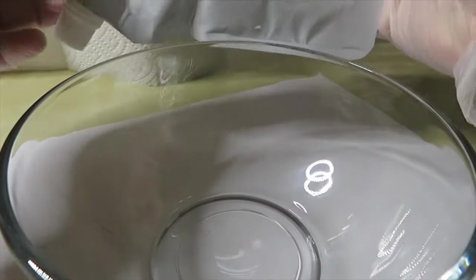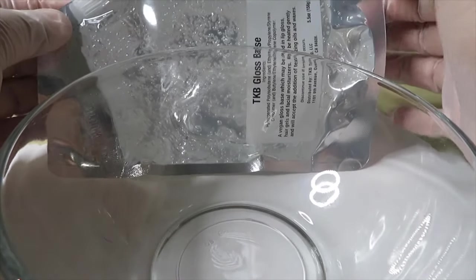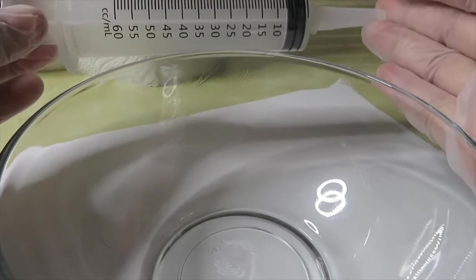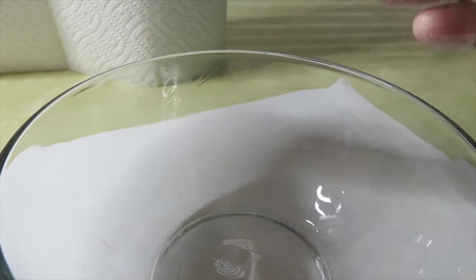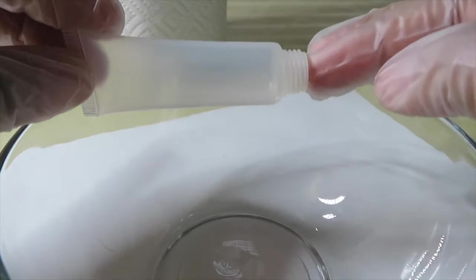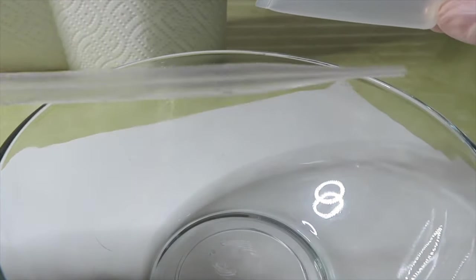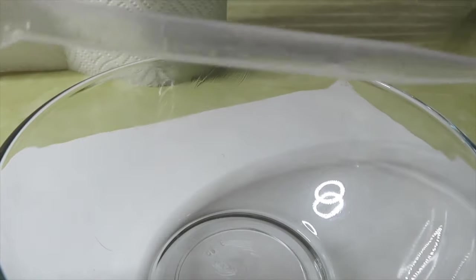I'll be using this TKB lip gloss base — I got this off of Amazon. Yes, this is a small bag but I have more; I'm just going to be using this for this video. I also have a brand new syringe, which is basically to pick up the lip gloss from the bowl and place it into the lip gloss tubes. I also have a pipette that's going to be placed on the syringe so it could be easier to put the lip gloss in the tube.